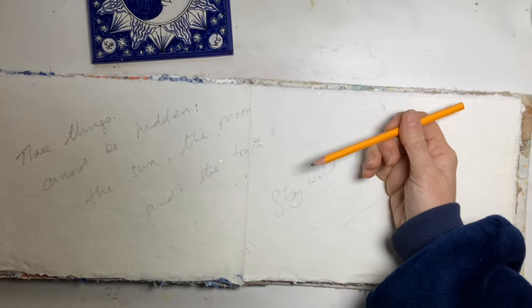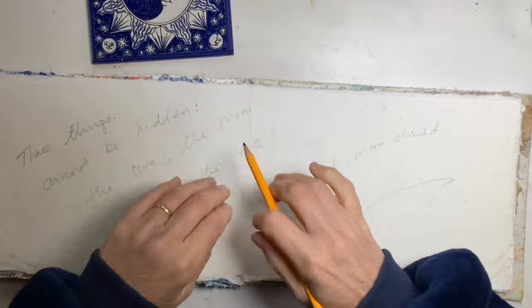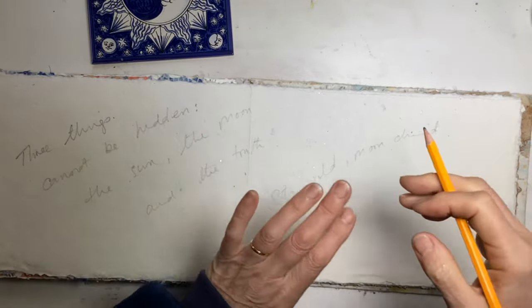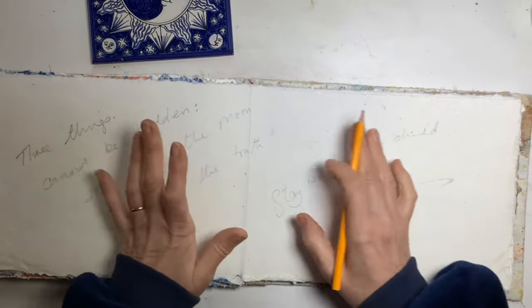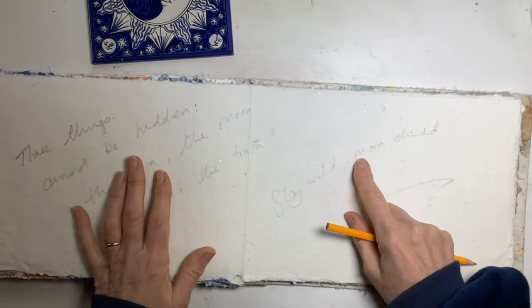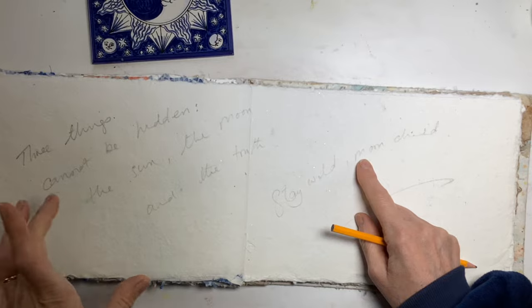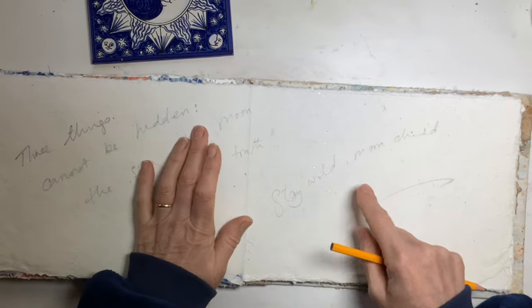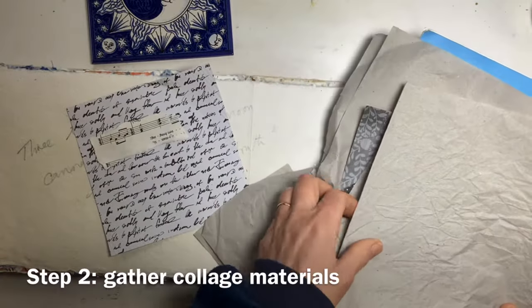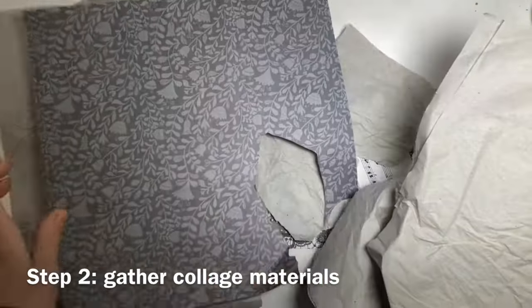You can use a pencil or a pen — that's up to you. Don't worry about how awful your handwriting is, or punctuation or spelling or anything like that. It's just to focus your mind. So I simply picked two quotes from that sheet I just showed you: 'Three things cannot be hidden — the sun, the moon and the truth.' And then I saw this: 'Stay wild, moon child.' Step two is to collect some possible collage pieces.